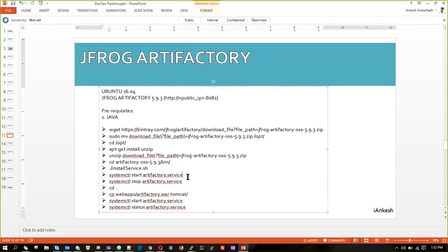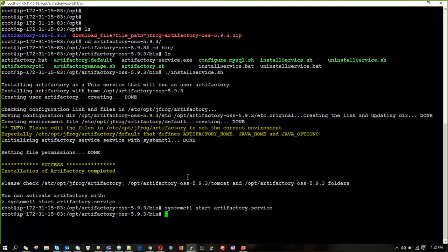So when we started, we have already checked whether it can start and whether all the paths are set. Now we are going to launch it on our website first, so we are going to stop the service.